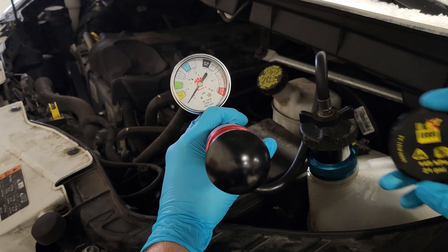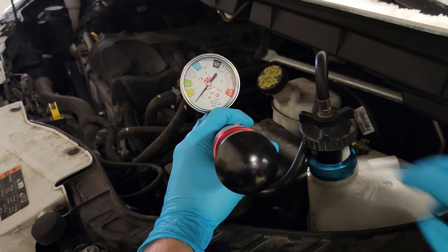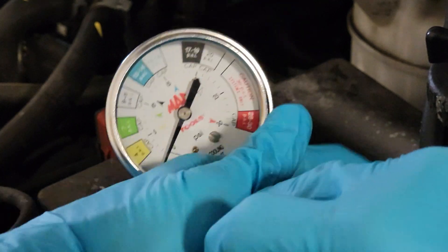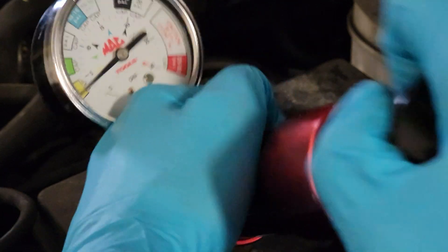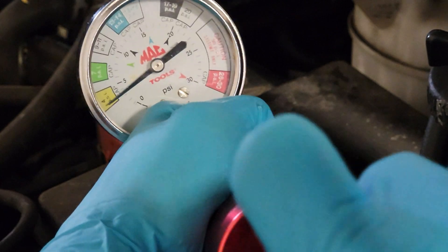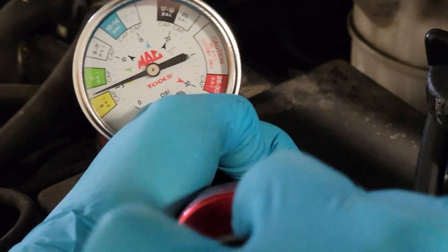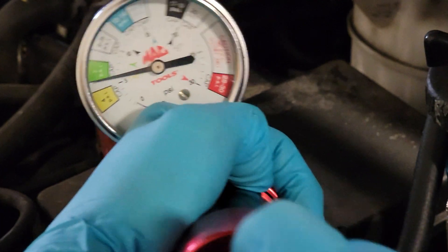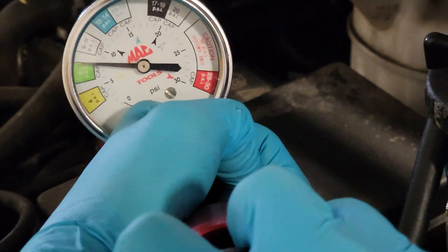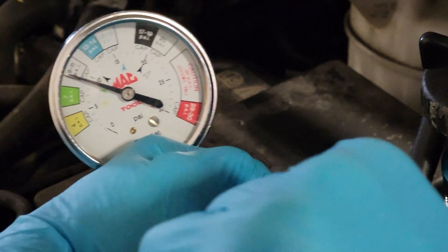If you looked at the pressure rating on the cap, this denotes the cooling system pressure. It used to be 16 psi, but these newer vehicles are now 21. Let's zoom in here — we're going to pump all the way to 21, taking nice gradual pumps all the way up. Now, this vehicle has a leak. I did find a rupture in the upper hose — a clamp on one of the coolant lines above it had chafed a hole in it. So I don't know if we'll get it as high as the cap actually says, but we're going to see how high we can get it.